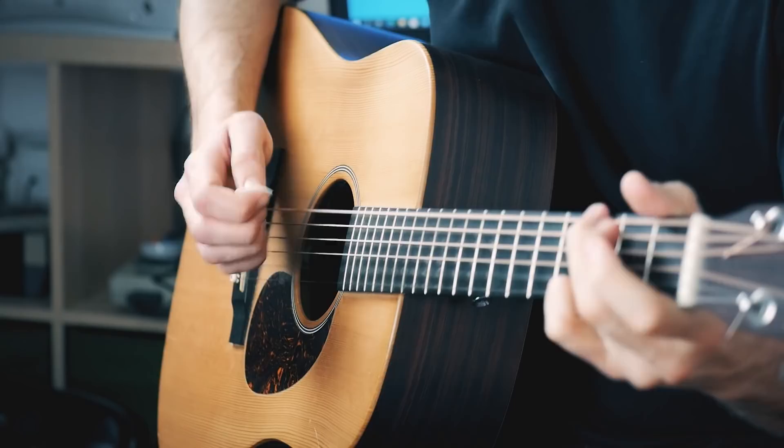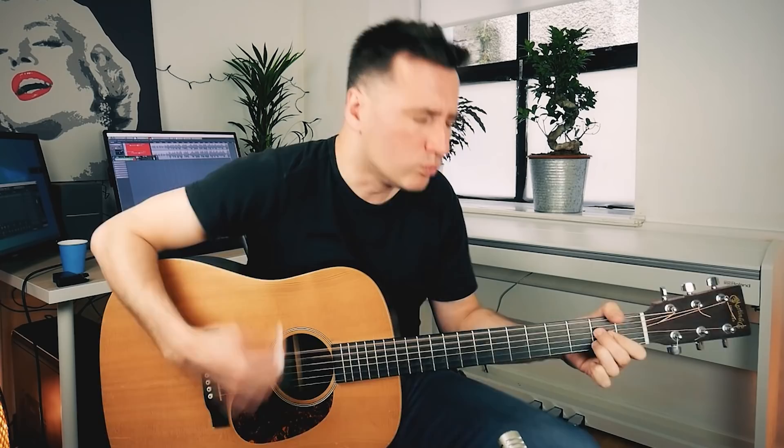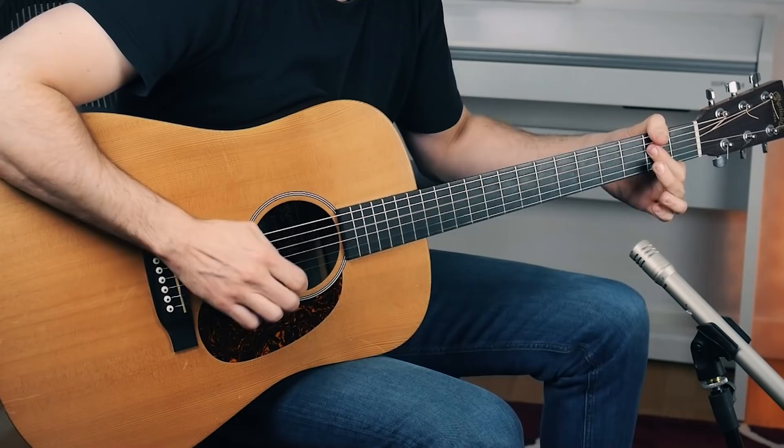You got me running, you got me hiding, you got me running, hiding, hiding, running, where you want me to go. You got me doing what you want, baby, what you want me to do.